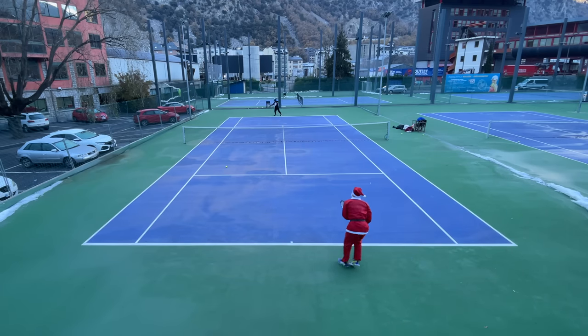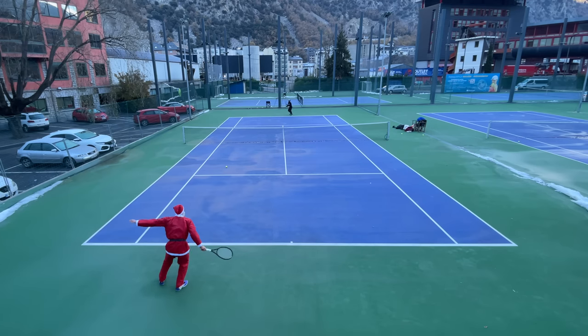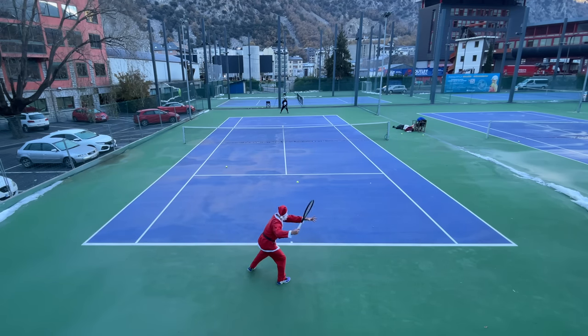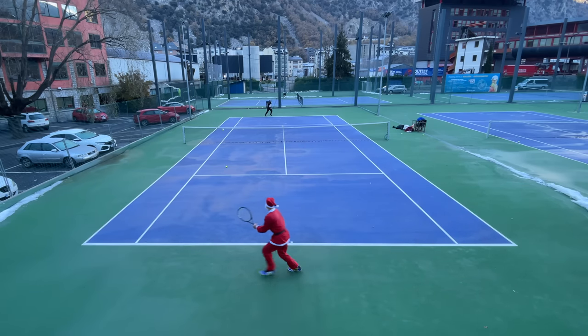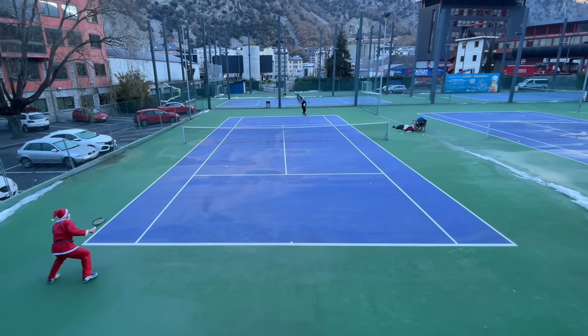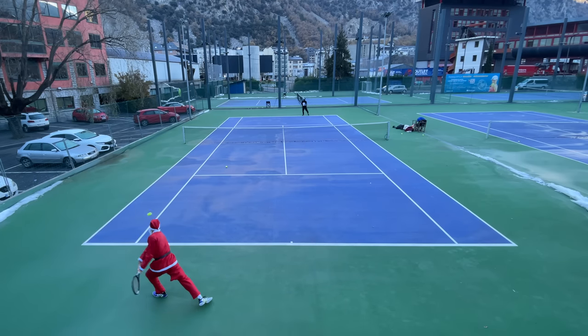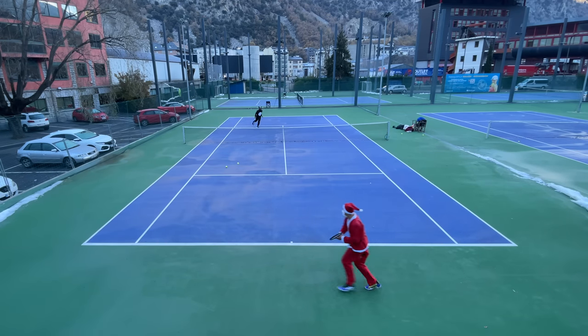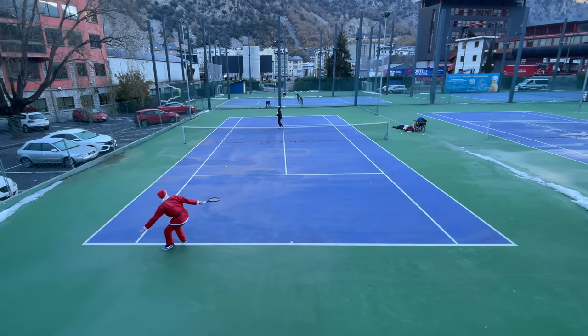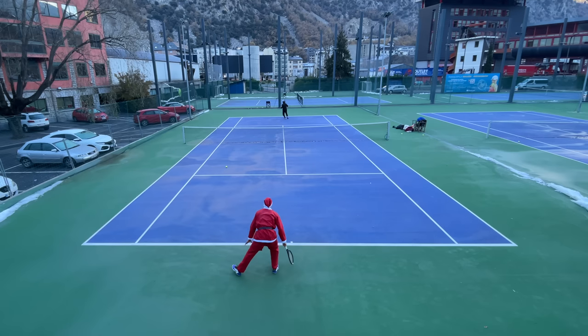The Head Extreme Tour is an awesome all-rounder. The way I've described it is similar to how I usually describe my racket of choice, the Head Gravity Pro. But here's the major difference: my Gravity Pro is a great all-rounder biased towards control and feel, whereas the Extreme Tour is a great all-rounder more focused on power and spin. That's not exactly what I'm looking for, but if that's what you're looking for, try this racket.